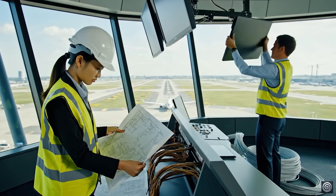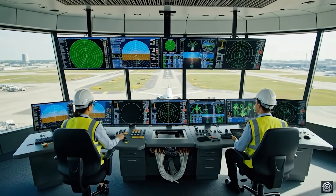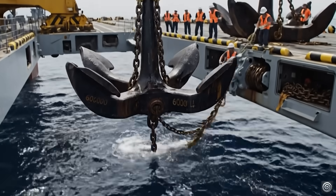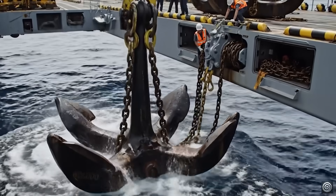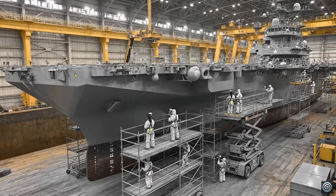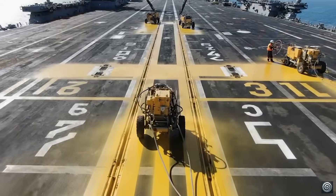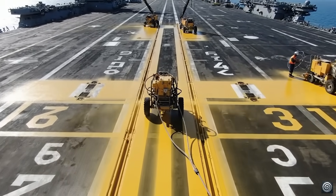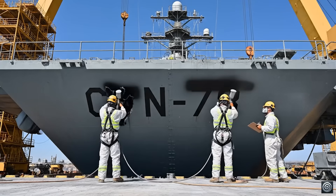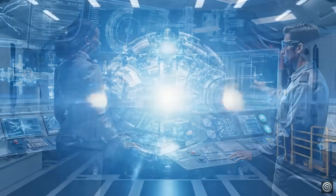Radar acquisition looks nominal. Confirming flight data synchronization. The alignment is confirmed on the 78. Paint application is systematic and complete. Final inspection passed. All departments, verify readiness.